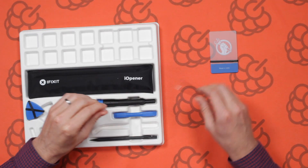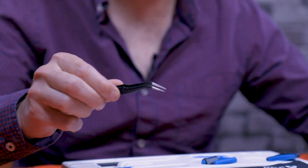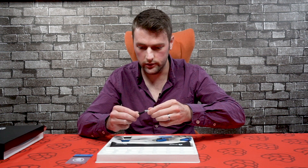We've got some angled tweezers. These will probably be used to pick up small components, lift some cables, or the screen itself. They come with a protective cap on there.